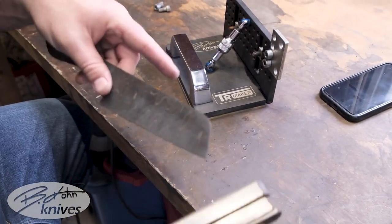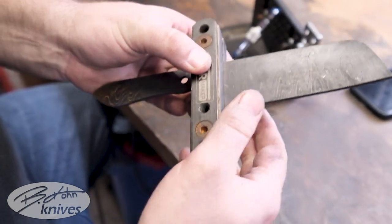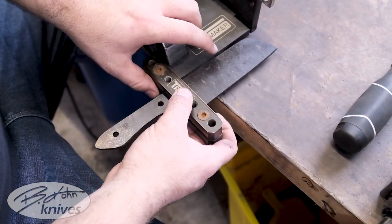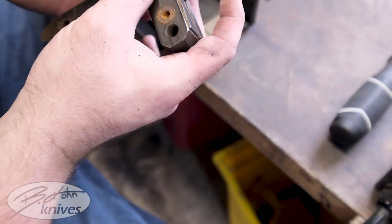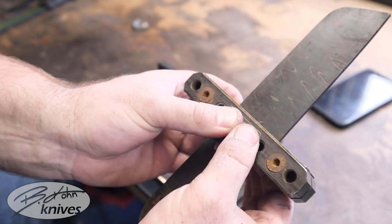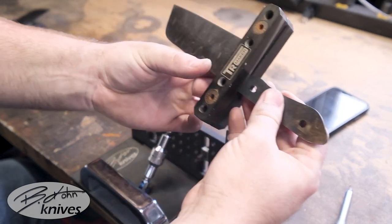Now that you have the angle set on your bevel jig, you want to attach your knife to the file guide. Make sure that it is perfectly centered in the middle of your file guide and also set at a 90 degree angle from the back to where you want your bevel to be. Now that you have that nice 90 degree angle, make sure that it is as far down as you want on the knife.